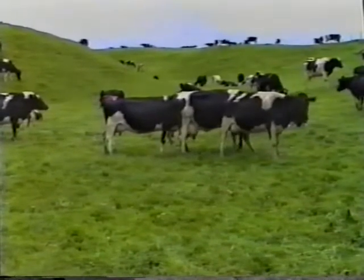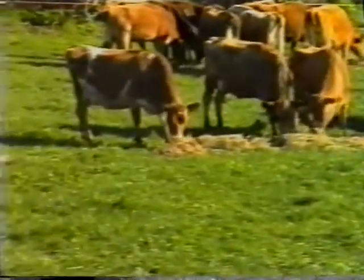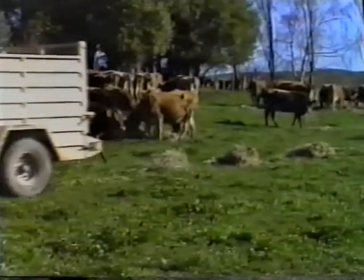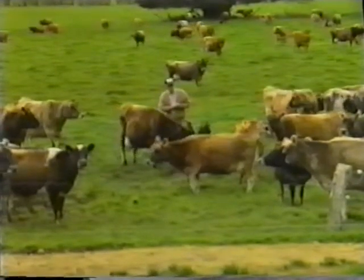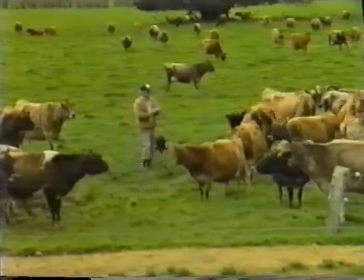Body weight losses will occur after calving, but they should be recovered by the time mating commences. When poor spring growth occurs, up to 40% supplementation is possible without adverse effects on production. But more importantly, correct body weights at mating normally bring about good estrus displays, making heat detection easier.